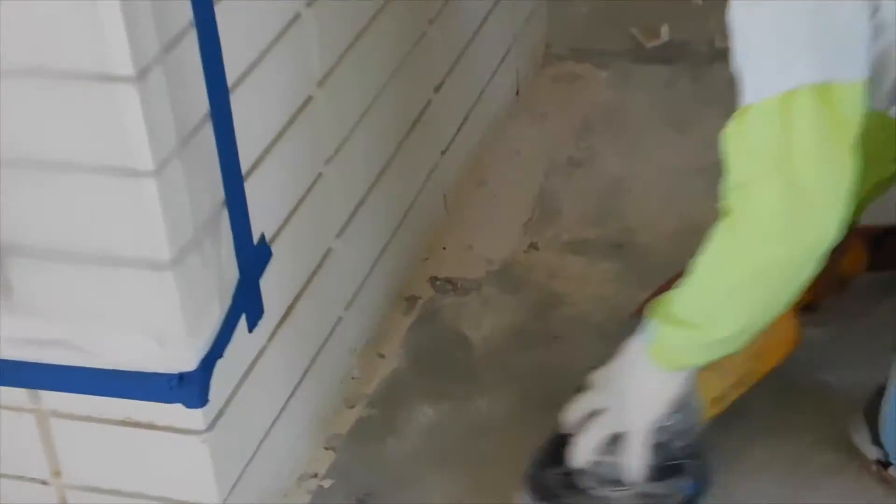Remove all paint, drywall mud, and other contaminants by mechanical means prior to the installation of MCS 7000.